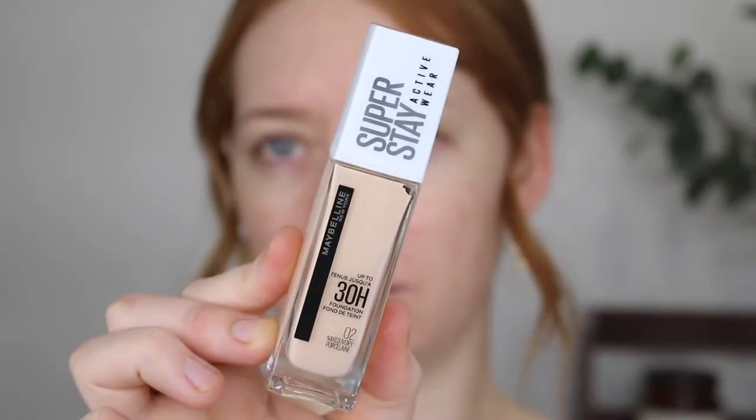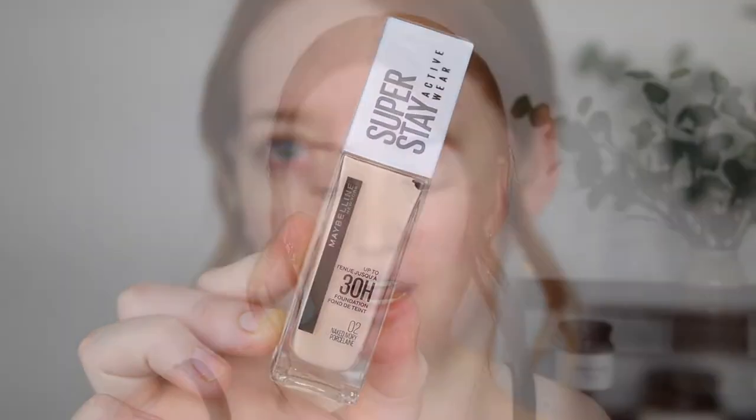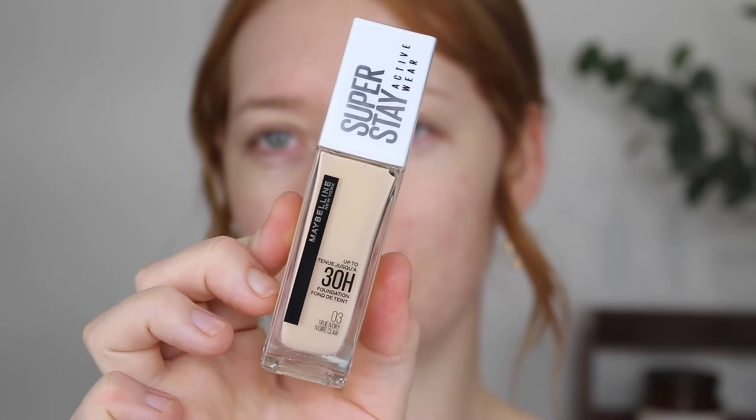So this one claims to be a long lasting foundation that feels light as air. It says that it's transfer proof, water resistant and sweat resistant. It has a high pigment and a weightless natural matte finish. It's also an oil-free formula that doesn't clog pores. So I picked up two shades — 02 Naked Ivory and 03 True Ivory.